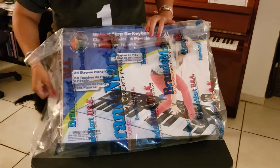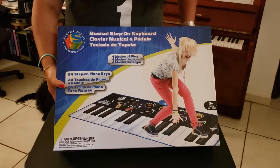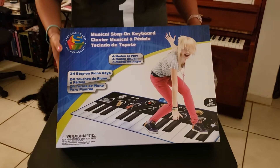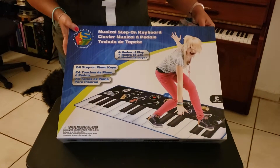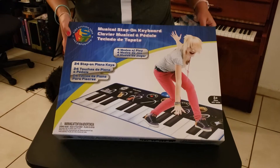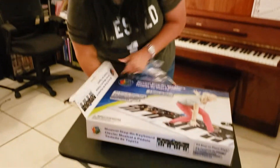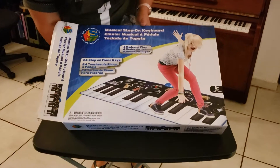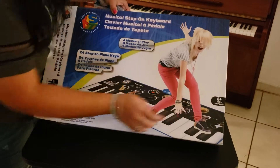This right here is a toy piano musical step-on keyboard that I found at Brand Smart. I saw it's so cute to teach kids stuff like intervals, half steps, and whole steps. So I'm going to do an unboxing about this. This is for ages eight and up.